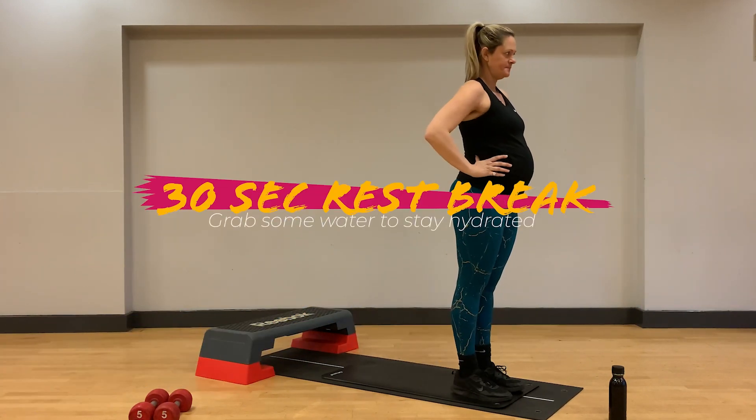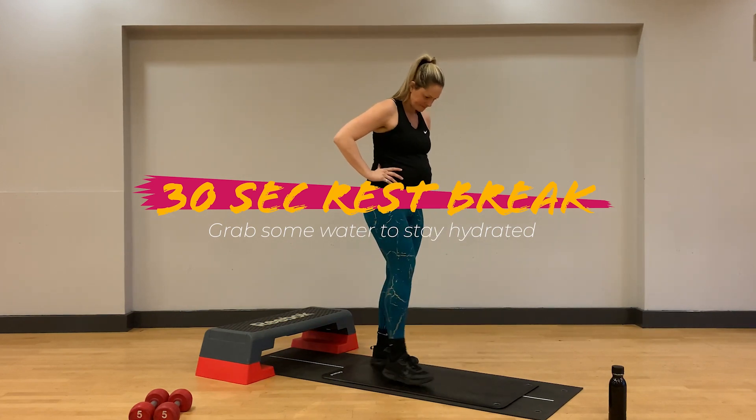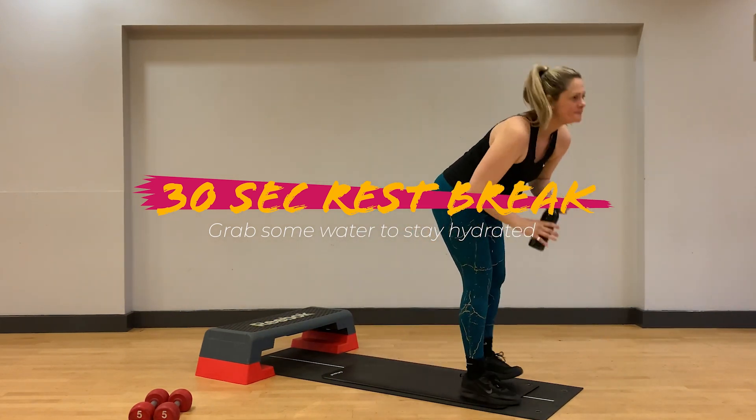Great work. Take a break here and if you haven't already done so, get some water as we want to stay nice and hydrated throughout this workout.